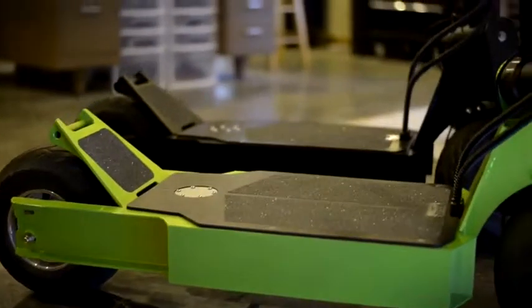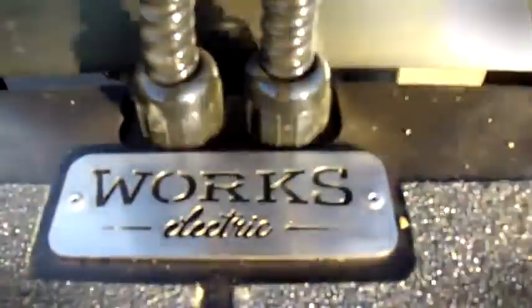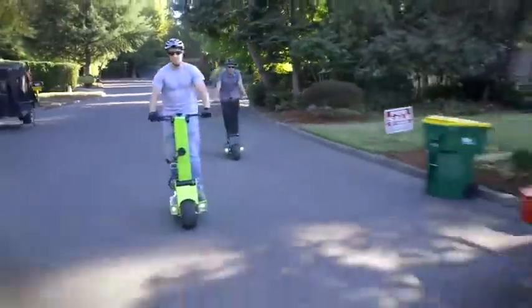A stand-up electric scooter that would do all the things any other scooter would do, but be more compact, faster, more fun to drive. The co-founders of Works Electric have lofty goals, but what they've achieved — there's nothing out there that even compares to it in terms of range and speed.